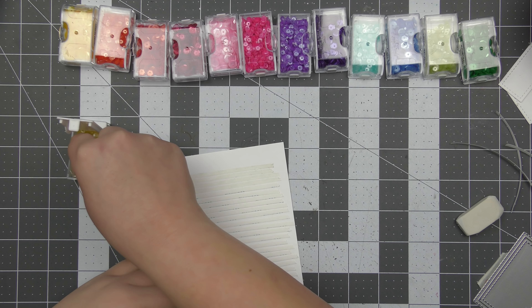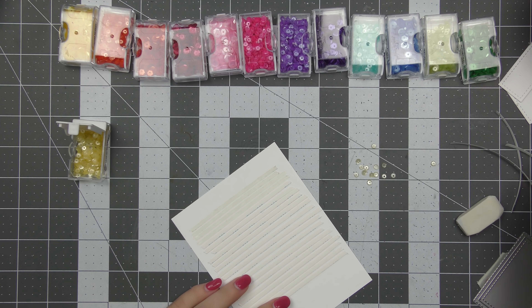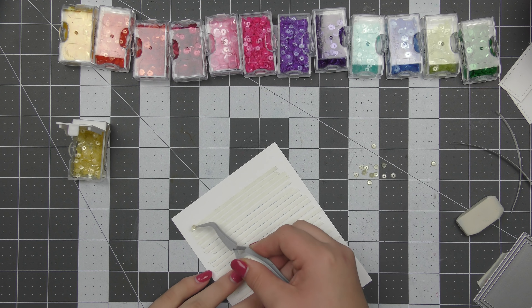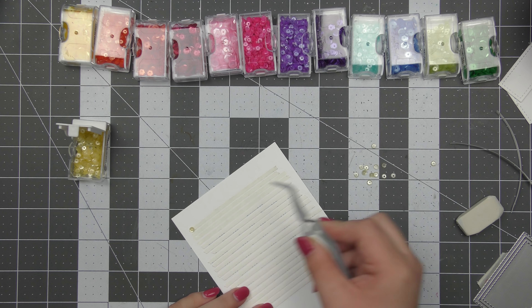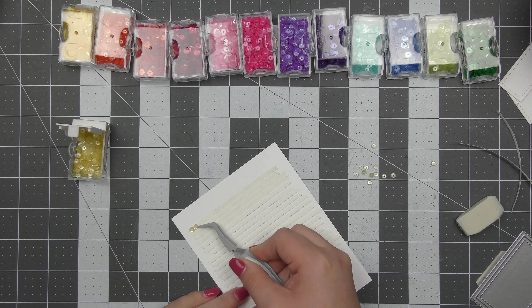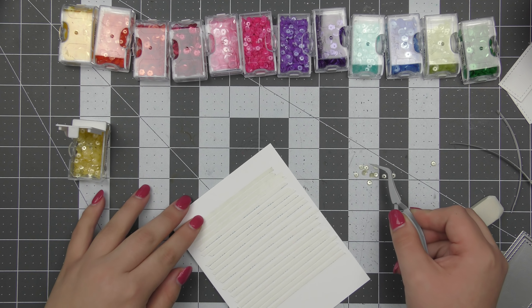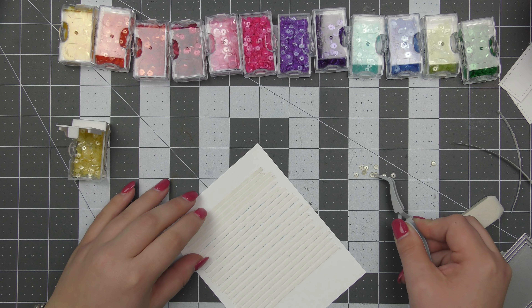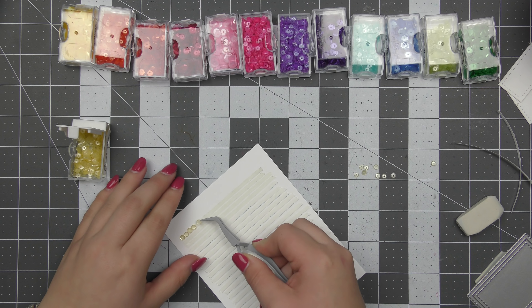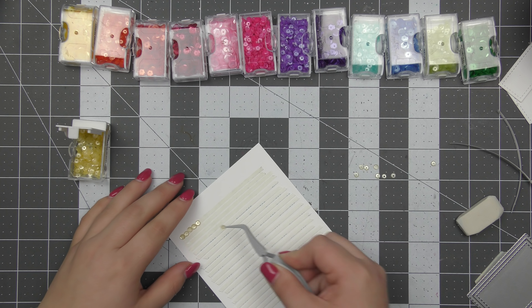I decided it would potentially be easier to lay down strips of adhesive rather than using multimedia mat or another liquid adhesive repetitively. So I used a quarter or an eighth of an inch score tape and laid it down onto this panel, then removed the backers a few at a time. Now I'm going to arrange my sequins in rainbow order all in lines.